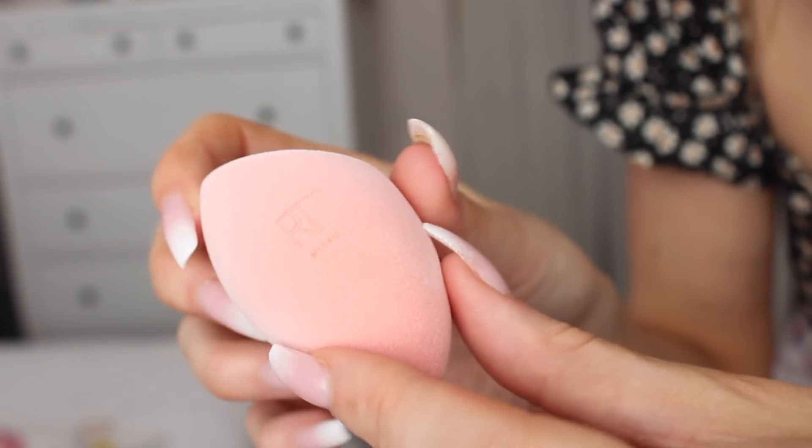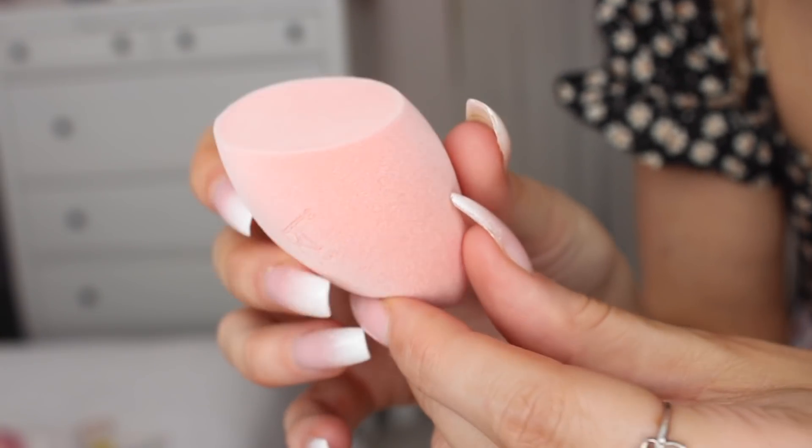Hi guys, what's up? It's Aisling, welcome back to my channel. Today's video I'm gonna be testing out a beauty sponge. I don't think I've done a video testing out a beauty sponge or brush in a hot minute, so I said I would do it today because I used to do these videos all the time back in the day. The product we have in question today is the Real Techniques Miracle Powder Sponge.